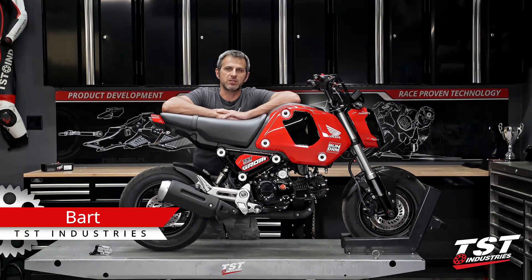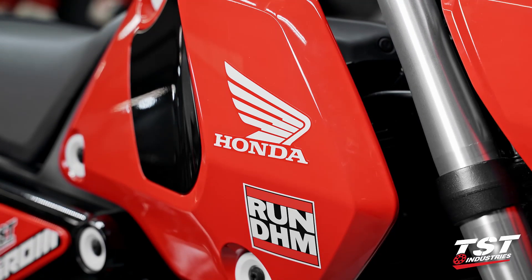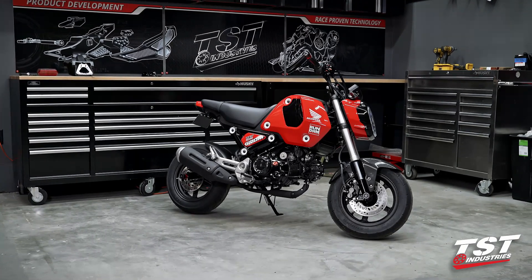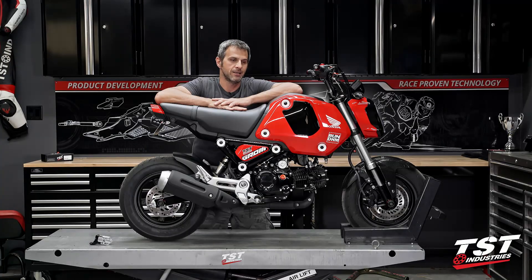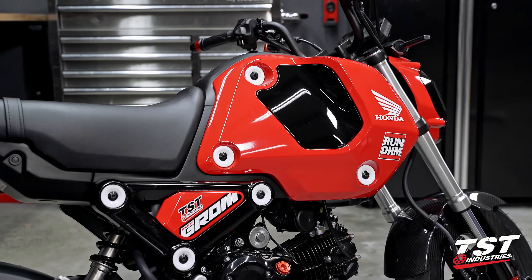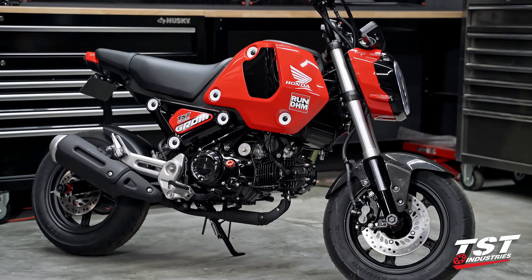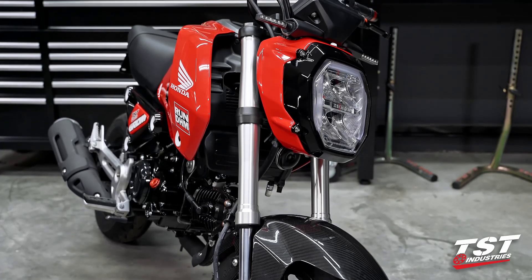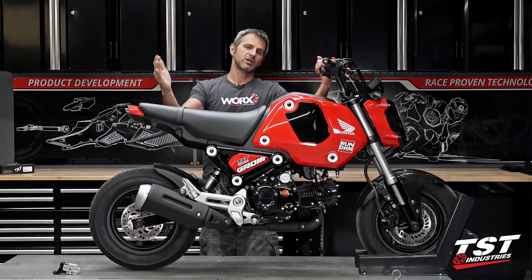Hey guys, what's going on? This is Bart coming to you from TSC Industries in Florida. I have a very exciting episode for you today. What you see in front of me is the next generation Grom. Honda announced this machine back in October, but we didn't see much information come to light since then. It is March 2021, and we finally see the actual product in our shop. These are not available in the United States just yet — there are several circulating around. We've been lucky enough to be in touch with DHM, and they allowed us to get this thing in our shop and tell you about the products that we have planned and already started the process of measuring and reverse engineering.